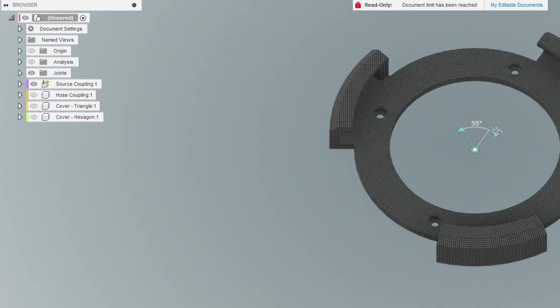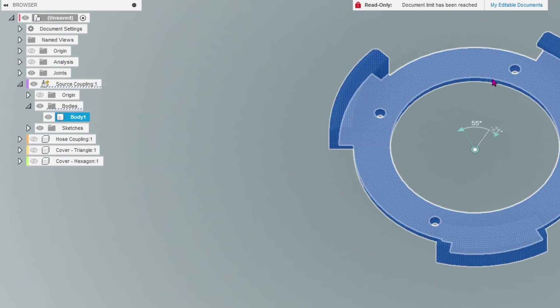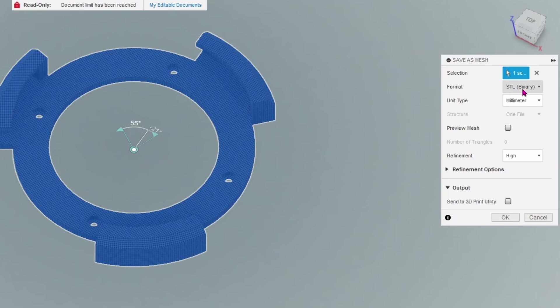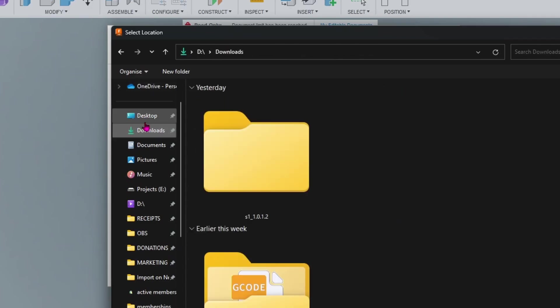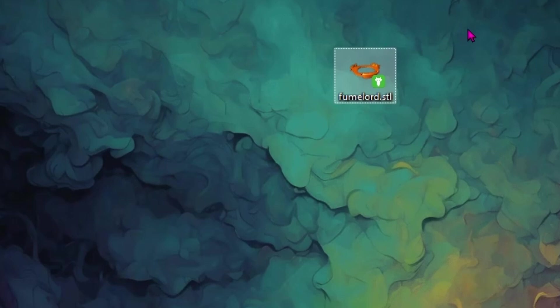If you're unfamiliar with Fusion 360, after making adjustments to get your STL file: come over to the side, expand the window, go down to Bodies, expand that, and find Body 1 for the source coupling. Right-click, click Save as Mesh, and make sure it's set to STL, unit type millimeter, refinement high. Hit OK, give it a name, choose where to save it, hit Save — and you'll have a brand new STL with your updated tolerance, bolt holes, or bolt offset ready to send to your printer.